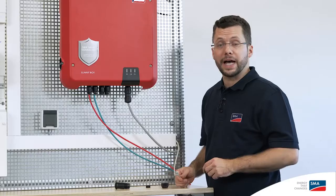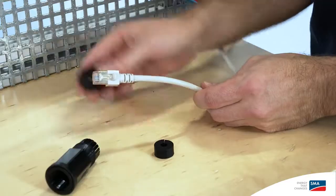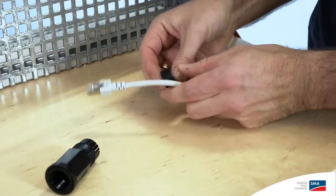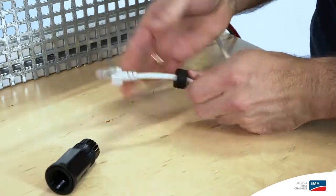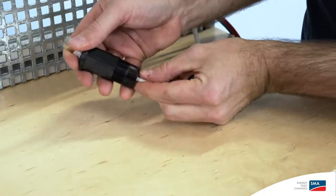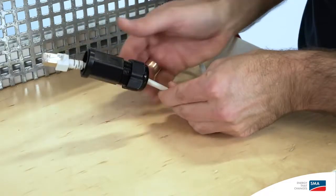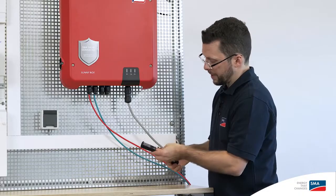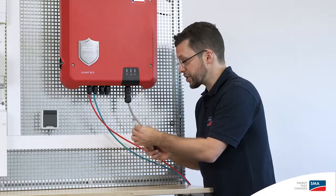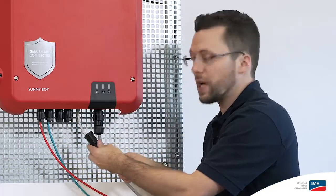To connect the inverter to the energy meter or Sunny Portal using an Ethernet cable, it's important to first equip the Ethernet cable with a swivel nut, then attach the rubber sealing ring, and then place the threaded sleeve over the Ethernet cable. It's best to fit the rubber seal at the end of the threaded sleeve. Now insert the Ethernet cable directly into the Ethernet jack on the inverter, then slide on and tighten the threaded sleeve.